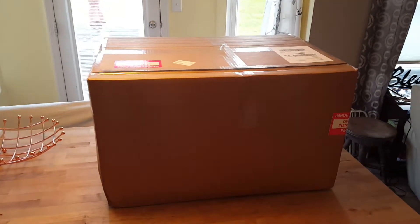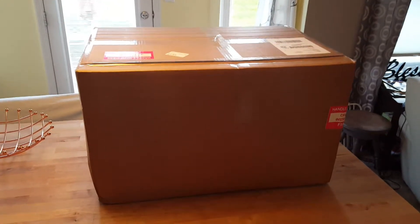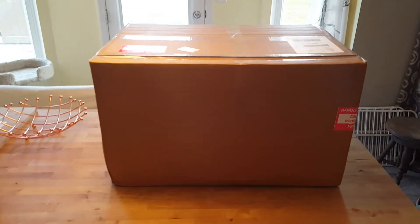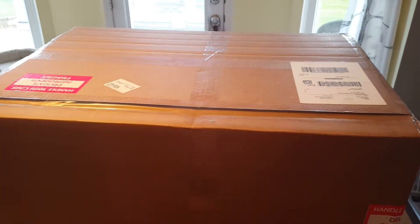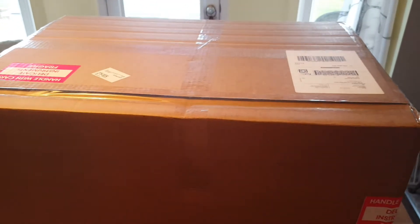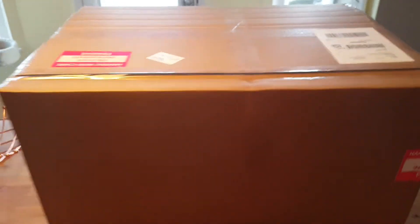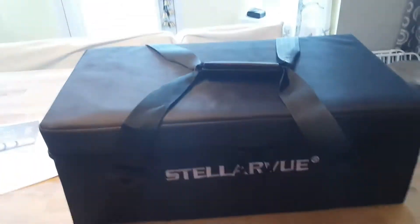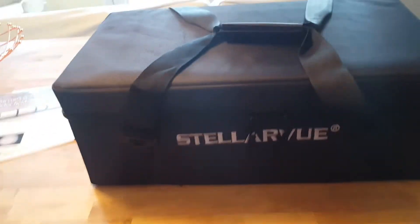Hello YouTube! Today we received another package — this one is from Stellar View. It is a handmade astrograph, the SVQ 100, and we're about ready to unbox this and take a look at it. It came in a big box with a smaller box inside, packaged in plastic wrap, so we're about ready to open this up and see what we got.